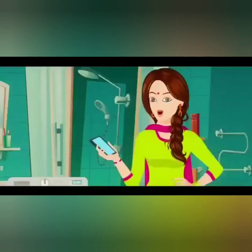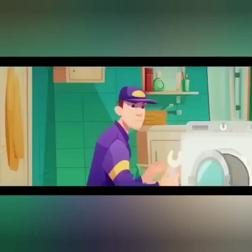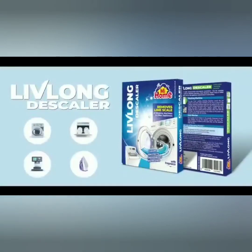Okay, but isn't there any solution? There is ma'am — MI Home's Live Long Descaler. Live Long is a descaling powder that reduces hard water scales. It is used to clean household appliances such as washing machines, dishwashers, coffee makers, etc. You can use it once a month to get better results.